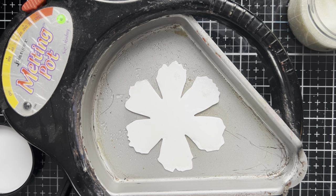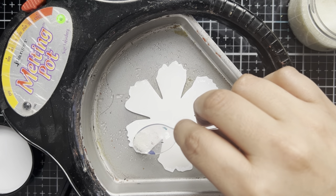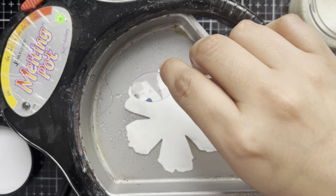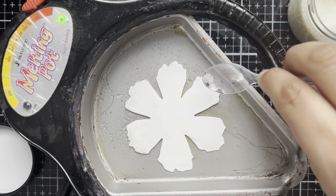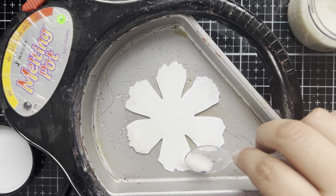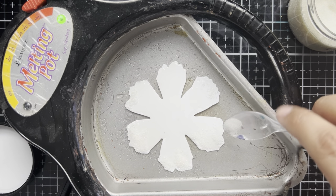Things are getting nice and melty. So what I'm going to do now is take a little bit more of the Ultra Thick and spread that on here. I want to make sure that we have a nice glossy surface because once we start adding the Distress Glazes, it is going to spread pretty quickly. But I want to have a good foundation for the Distress Glazes to flow over, which is where the Ultra Thick comes in.